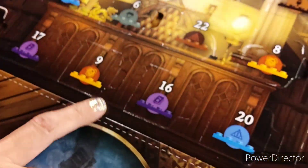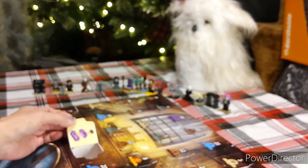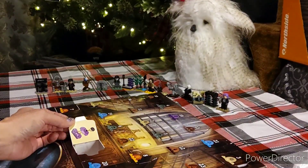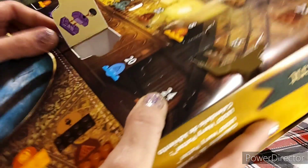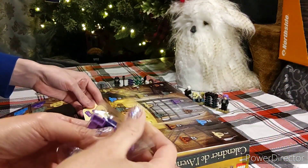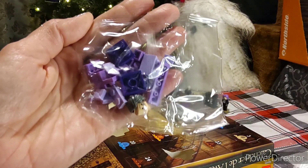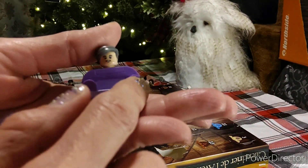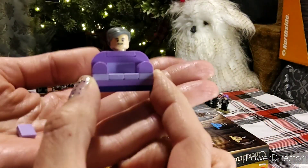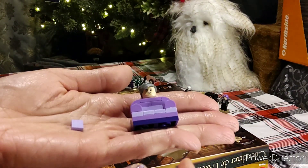Here we go to door number 16 — looks like we have a purple one. I'm curious who it would be. We got Professor Slughorn — it's Professor Slughorn when he was the chair. This is nice, getting more simpler. Look at all those pieces. We're going to put Mr. Slughorn together. Professor Slughorn in his chair form — and then there's one little piece left. It's absolutely cute, very simple to put together. Door number 16.